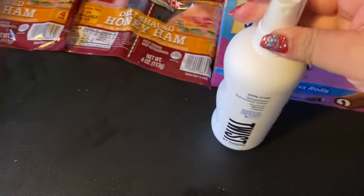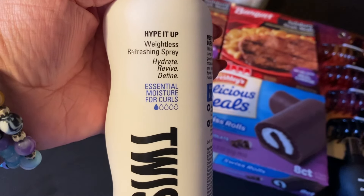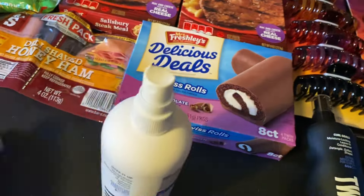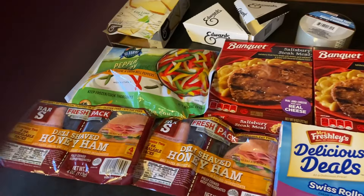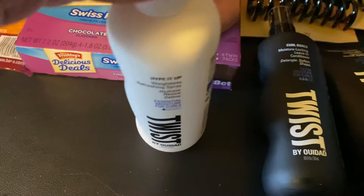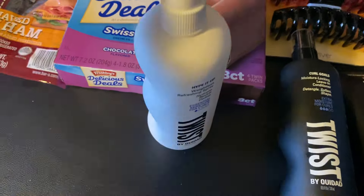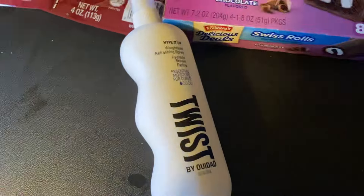I also got some more Twist — it says Hype It Up, Weightless Refreshing Spray: hydrate, revive, define. Essential moisture for curls, and this is a one out of five, so this must not be as strong. I'm going to spray this on the other side of my hair. This one actually smells better — it smells almost like perfume. It smells really good. Before I go anywhere I'm just going to spray it on my hair no matter what because it smells like perfume. So this is my favorite — I think I'm going to end up going back and buying a couple more bottles of that one.